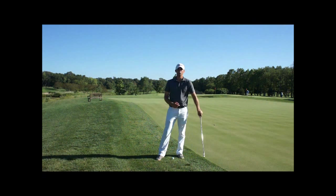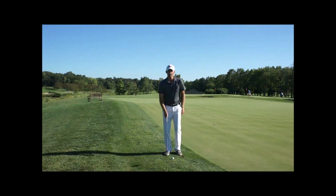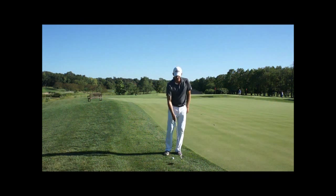So often golf is thought about as a left hand dominant sport, but in reality most people are right hand dominant. So when you're chipping, get your right side more into it by feeling like your right hand is pushing that club through the shot.